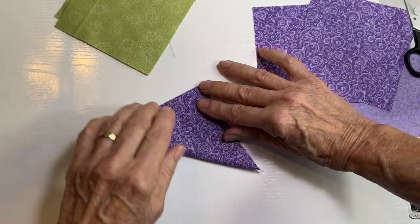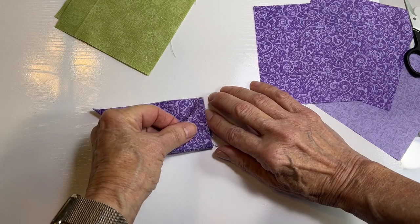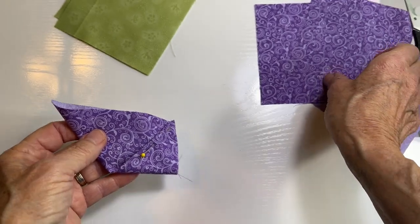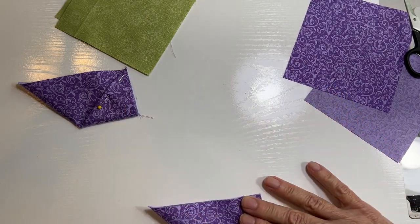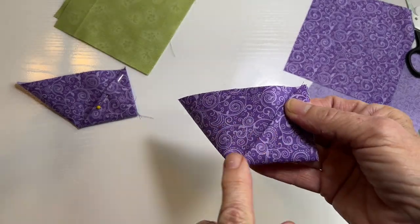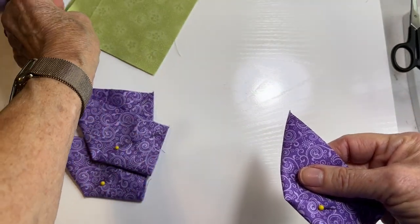Take the four squares that are your pinwheel fabric color and fold them in half diagonally — you can finger press or iron, whatever you prefer. Once folded in half, take one corner and fold it up to meet the other corner, just like that. Put a pin in there to hold it. Do that with all four of your pinwheel color. My pinwheels are purple, so fold that corner and bring it up to meet right there, nice and even. Make sure you fold them all the same direction.